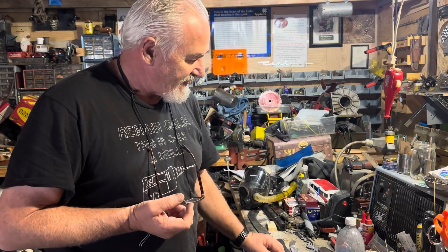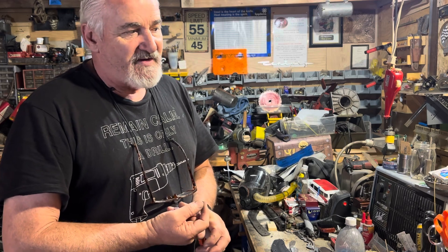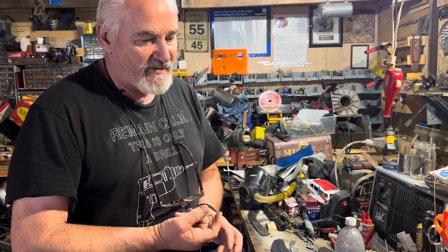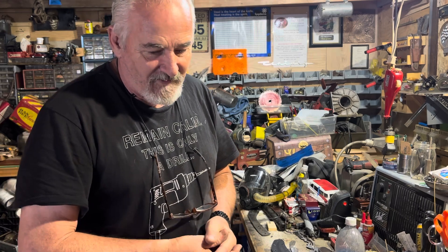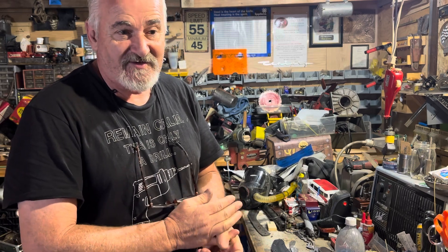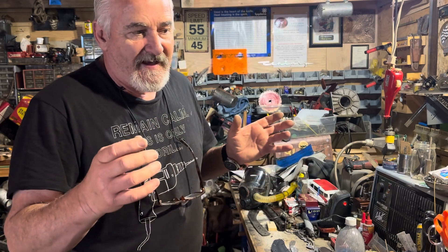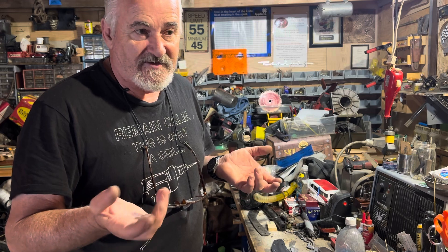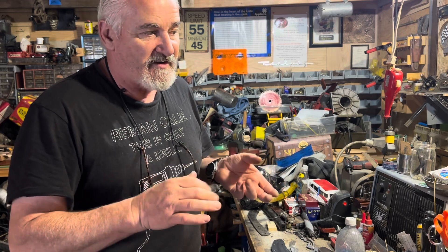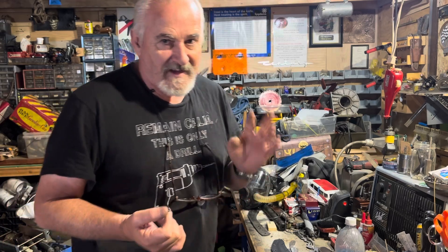Here's a little secret I don't tell too many people: old suitcases — the kind dropped from planes in the 60s and 70s — are made of a kind of plastic. I take those, cut them apart, and make sheaths out of them. They heat up really well and you can conform them to the blade, just like kydex, without having to buy kydex.